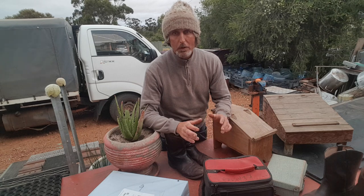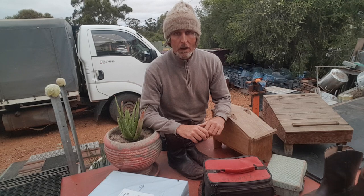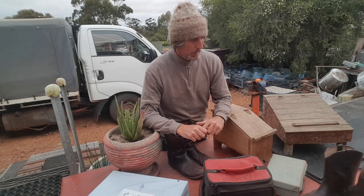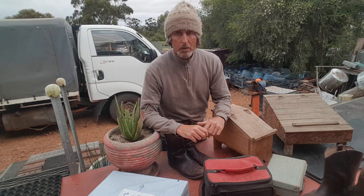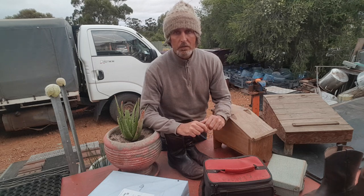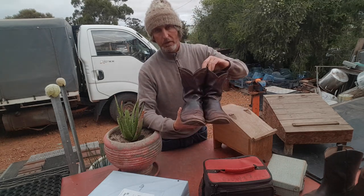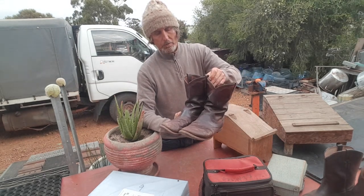A lot of childhood memories of my mum polishing my dad's shoes on ANZAC Day - the Veterans Day in Australia. It just means a lot to me to have a bit of self-respect. I always make sure that my boots are polished when I'm visiting other towns, and even my work boots.